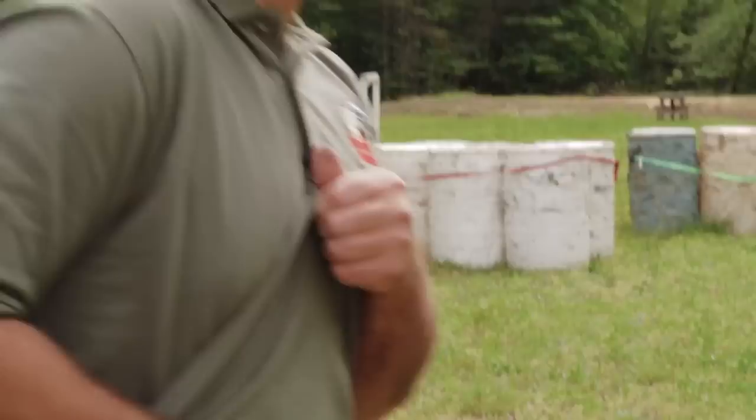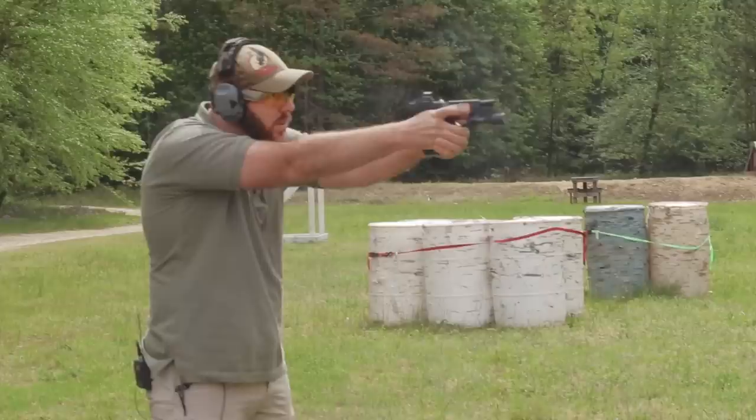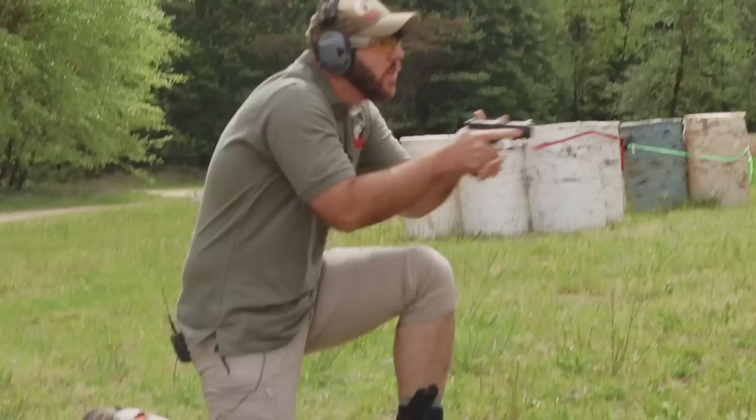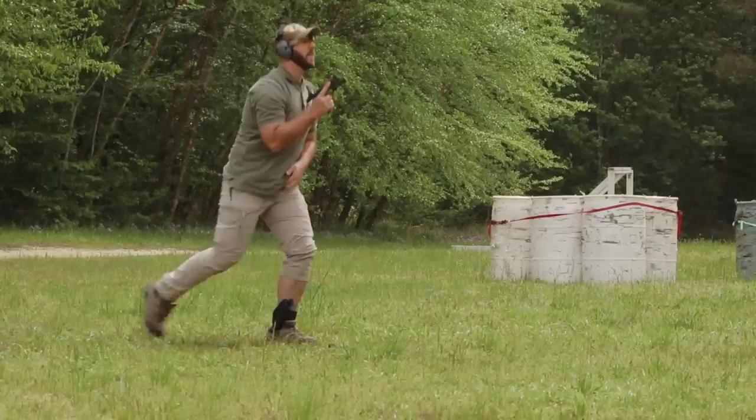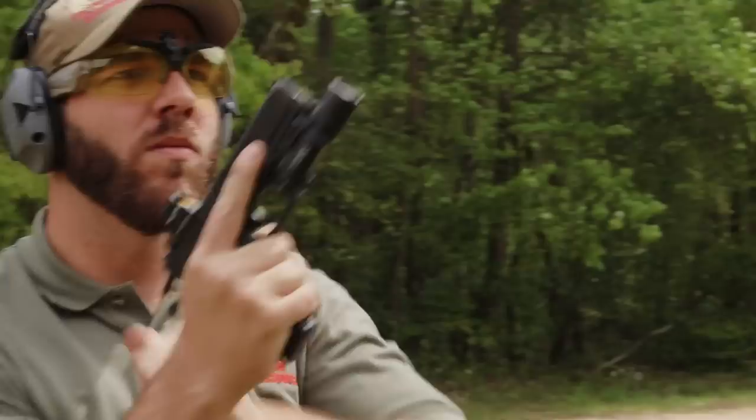Hey guys, Joey with Tactical Response here, thanks for watching. What I have for you today is I'm going to talk to you a little bit about backup guns. Make sure you guys watch until the very end so you can figure out how you might be able to win a spot in this coming up weekend's backup gun class.